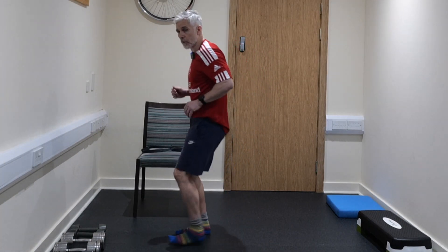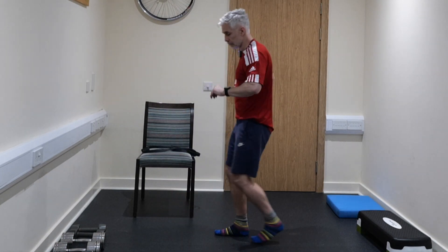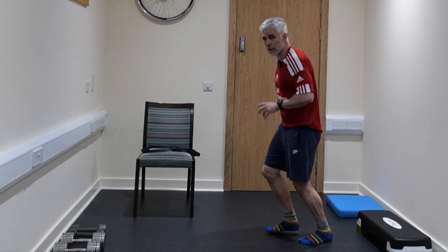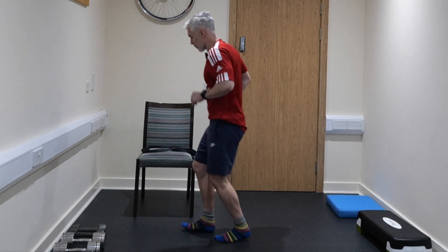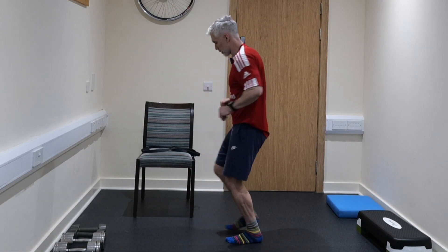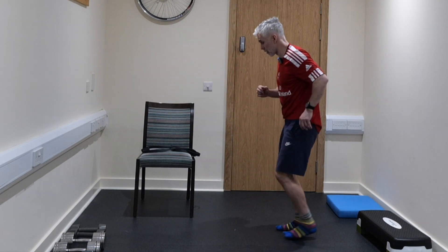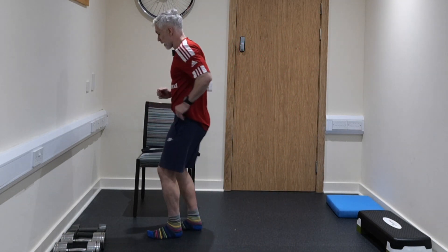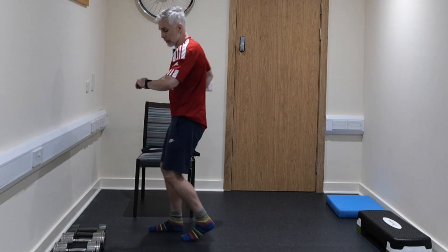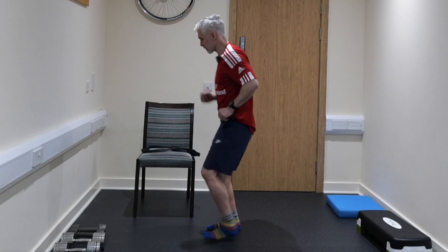We're going to do a little jog forward, a little jog back. I have to be careful today — I pulled my calf on Sunday, so I'm being very careful. So if I don't look like I'm running, it's because I'm having to modify this. You may have to modify as well. What I'm doing is paving a pathway to get back into that jogging.